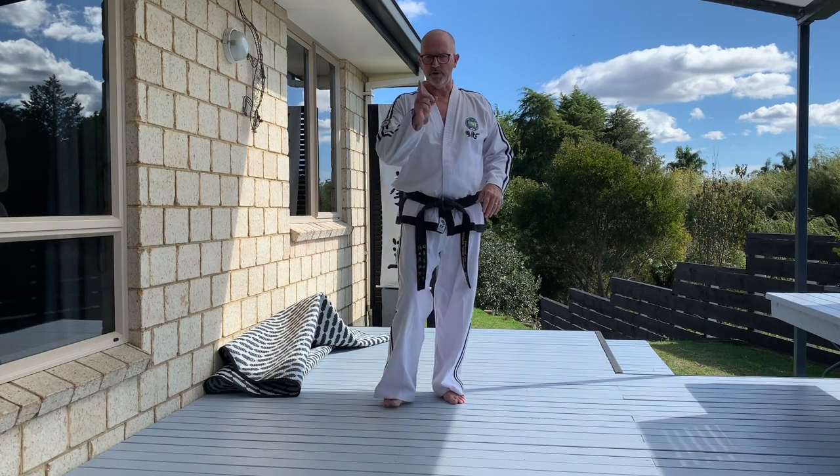And that's it. Kwarang isn't overly complicated, but it's very, very strong. As I said, it's really laden with some good, strong, basic, fundamental techniques. I expect to see a very good Kwarang when you grade in front of me.